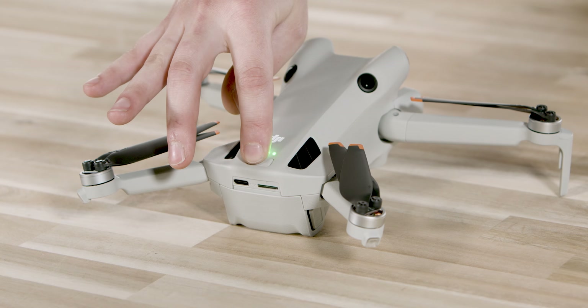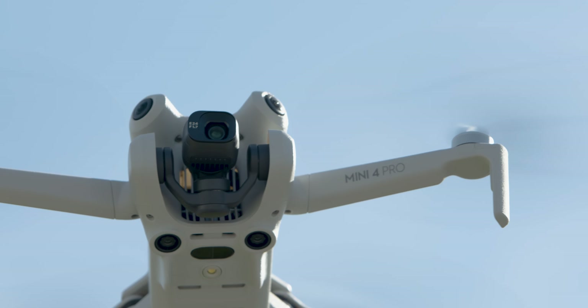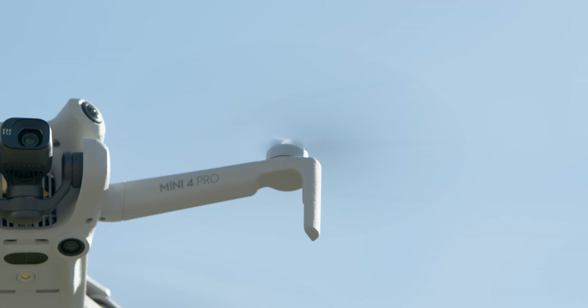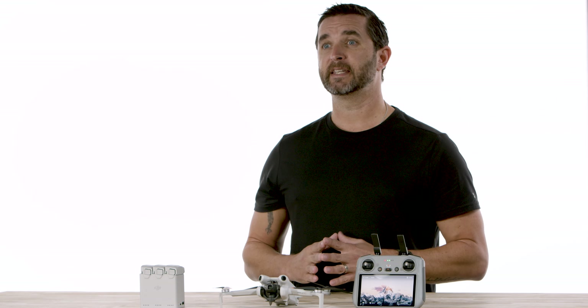After your remote controller is activated, the next step is to activate the Mini 4 Pro aircraft. Press the power button and then press and hold it to power on the aircraft, similar to how we powered on the controller. An internet connection is required for activation so that you can follow the on-screen prompts shown in the DJI Fly app. The aircraft should be bound to the remote controller automatically after activation. If automatic binding fails, follow the on-screen prompts on the DJI Fly app to bind the aircraft and the remote controller. Remember, whenever new firmware is available, a prompt will appear in the DJI Fly app — it is suggested to always update that firmware whenever prompted.